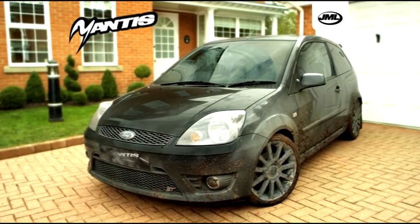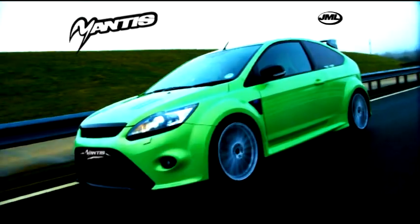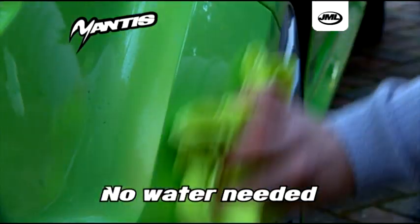It cuts through dirt, dust and grime, giving your car a deep gloss boosting shine and leaves a protective weather resistant coating, all without using a single drop of water.